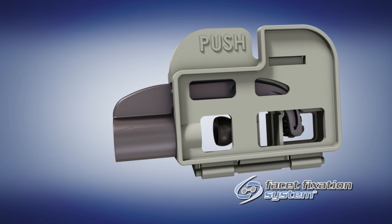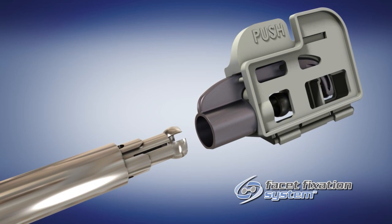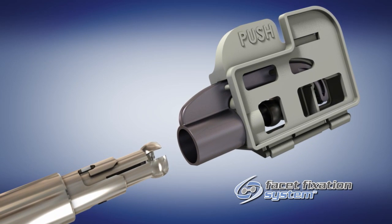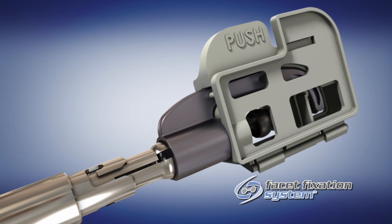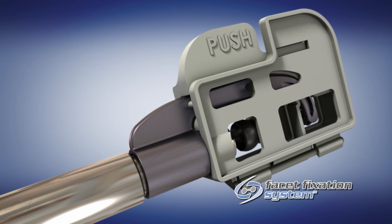Assemble the cassette onto the distal end of the barrel by threading the outer locking tube counterclockwise until the slots on the end of the barrel are exposed. Then insert the cassette onto the barrel by aligning the arrows on the metal bridge to the slots on the barrel.